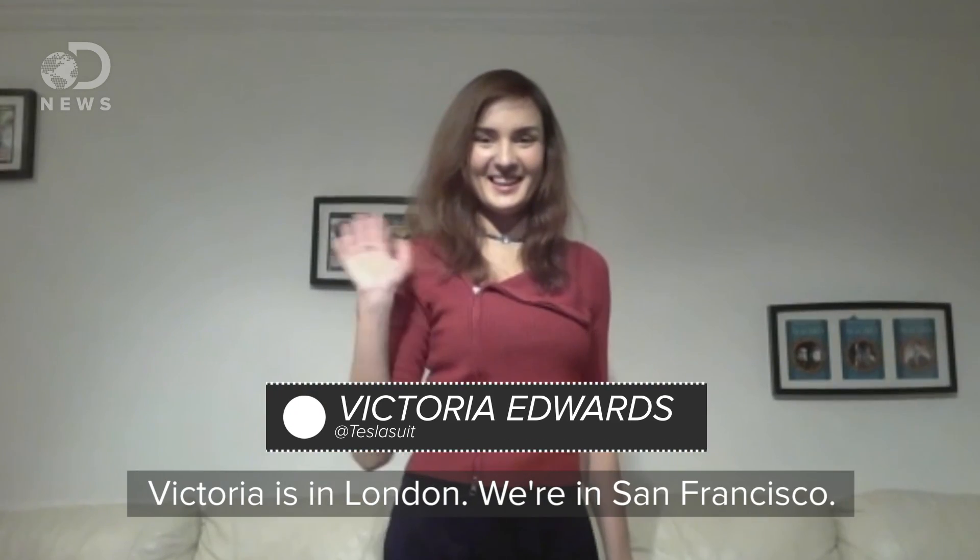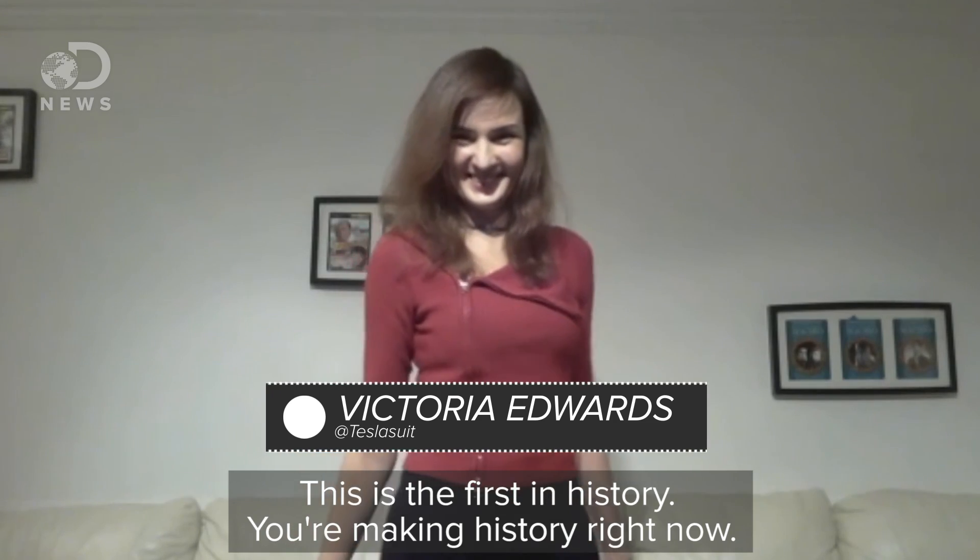So what we're about to do now is use the Tesla suit to make a phone call across the planet, and I'm going to hug someone. Hi, Victoria — she's in London. We're in San Francisco. This is the first in history. Making history right now. Oh my gosh, this is crazy. That's so cool. It's nice to meet you. Nice to meet you too. History is made.